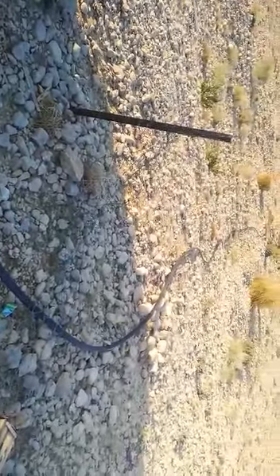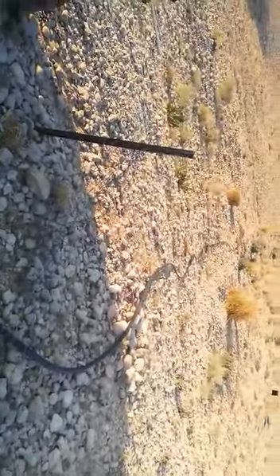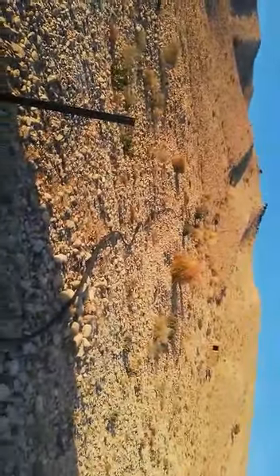This is the height where the pipe runs up to. This is where the pipe is going, and this is the outlet of the pipe.